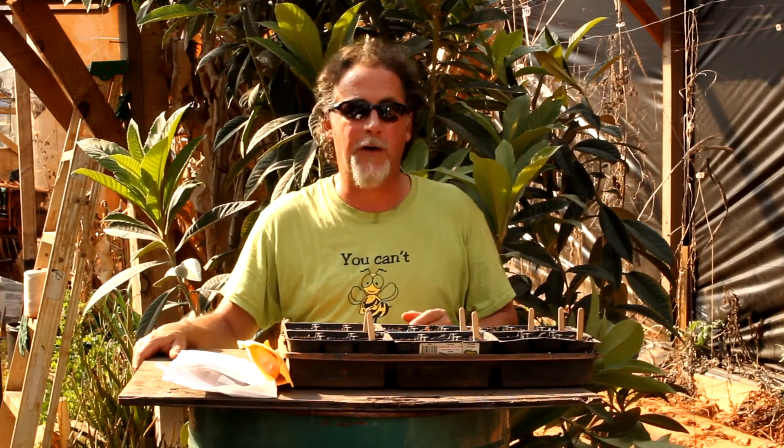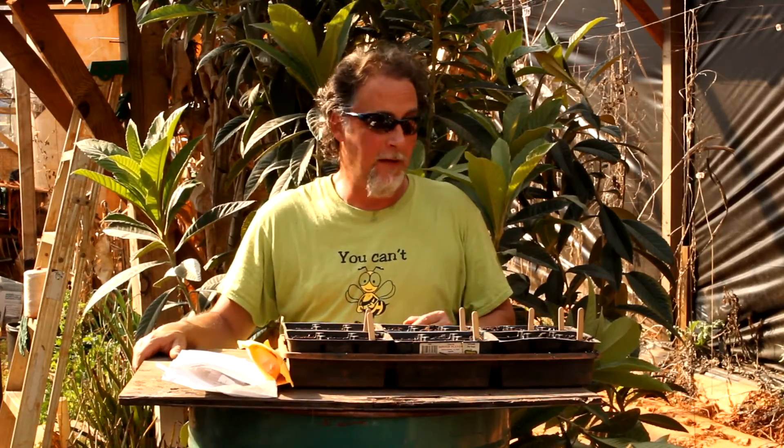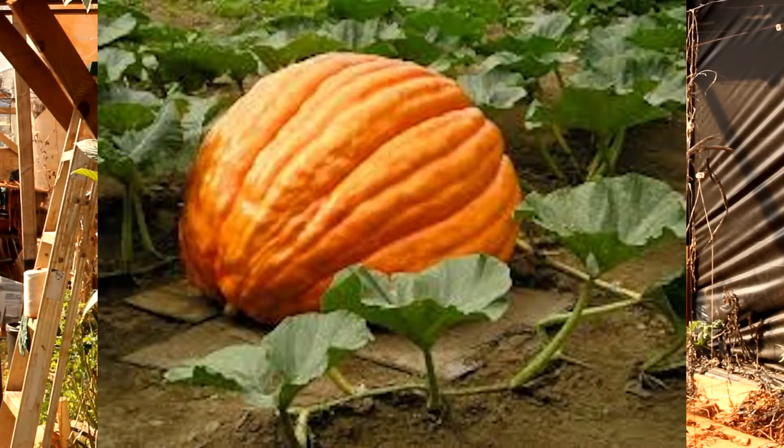Hey everybody, welcome to Go for Green Living Homestead. My name is Daniel and this is part of the Spring Seed series. Today we're planting giant pumpkins!